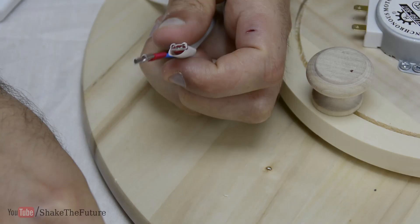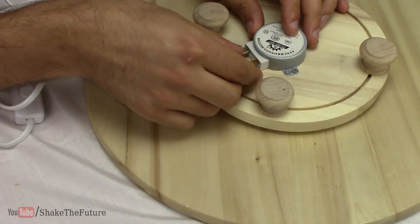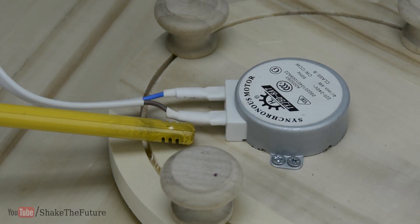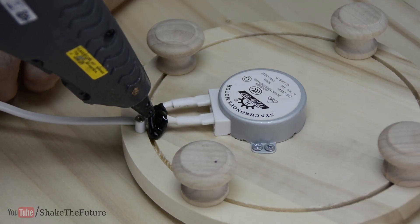I attached the connectors to the cable and used some heat shrink tubing to insulate the connection. Last, I used a cable clip and some glue to secure the cable.